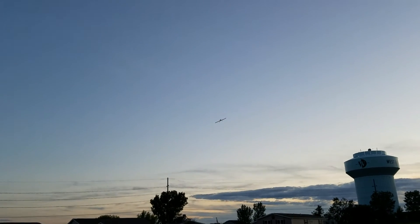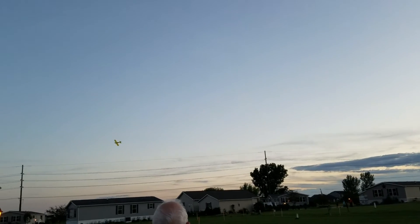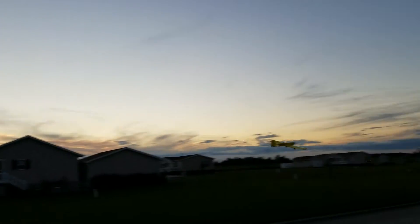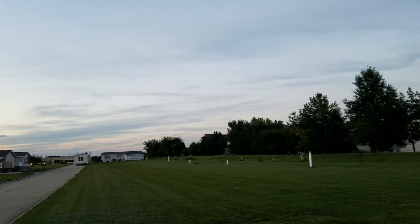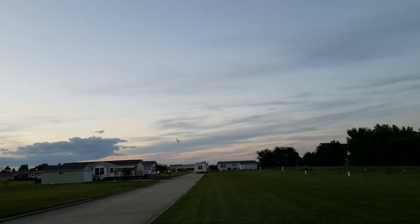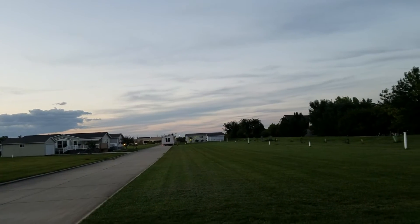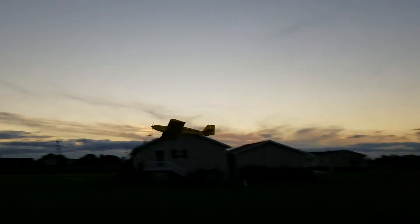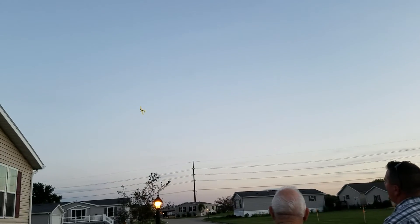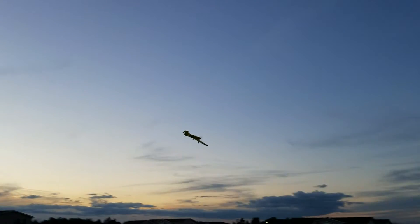It handles the speed totally fine — it flies pretty easy. If I had it on my DX18, I would actually have that gain set on a knob so I could turn it up and down as I fly, so that if I see it oscillate, I can just back it off. I don't feel like you're going to have a lack of airflow at all, but I'm at 100% throttle all the time. That motor has plenty of air.